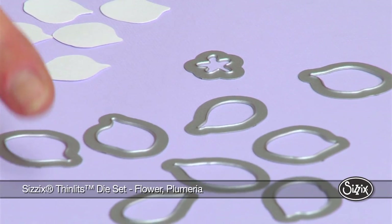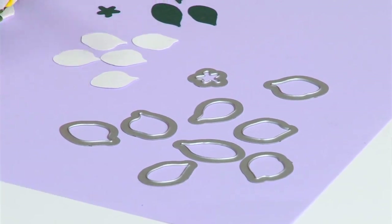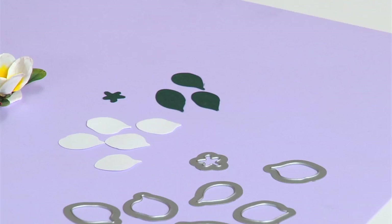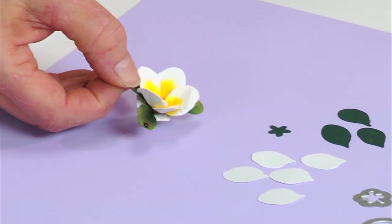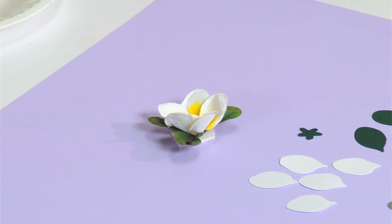Plumeria has five petals, and in the seed packet there are five petal dies with a calyx and some leaves. The leaves are very important because they're a nice dark green. Plumeria is a simple flower, but one of the most elegant ones that you can make and add to your garden.